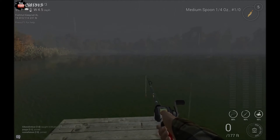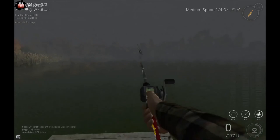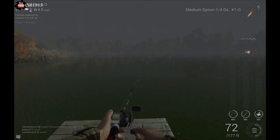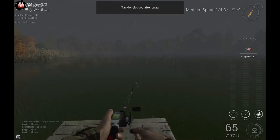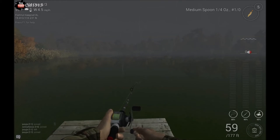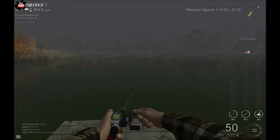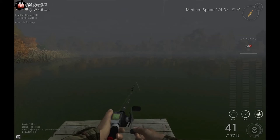The next one is called the stop and go. This one's pretty simple to do too. Just cast it out, let her sink right down to the bottom. Give it a little reel and let off. Give it a little reel, let off. Sometimes with like the two speed on certain ones, you can just let it sit on the bottom. Sometimes with four speed, it works real well doing a stop and go.